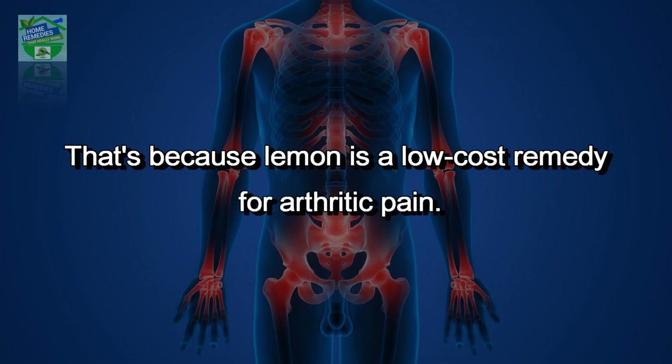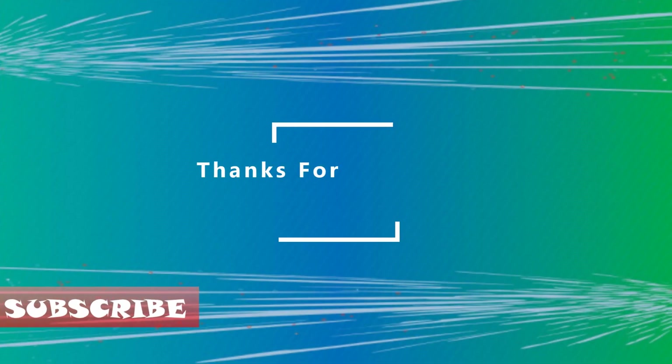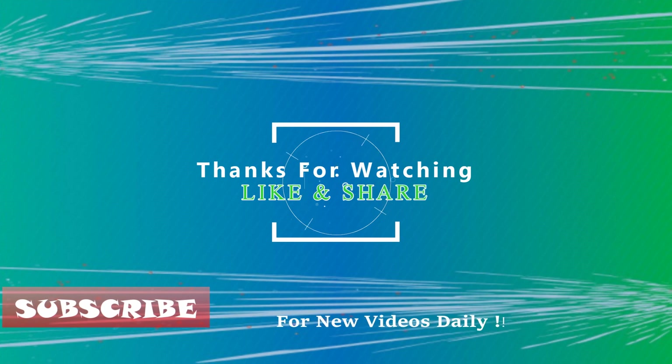Are you wondering why lemon or lemon juice was an ingredient in the remedy? That's because lemon is a low-cost remedy for arthritic pain. The citric acid in lemons and limes dissolves uric acid crystals, which cause some types of arthritis. If you liked the video, hit that like button to give it more value.